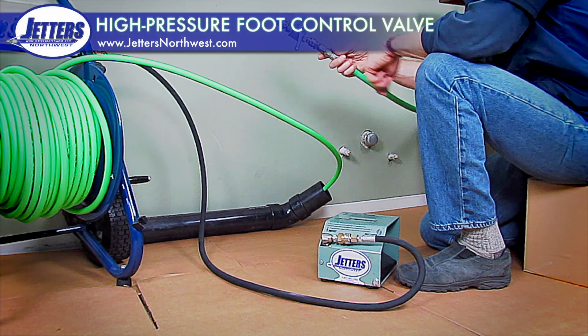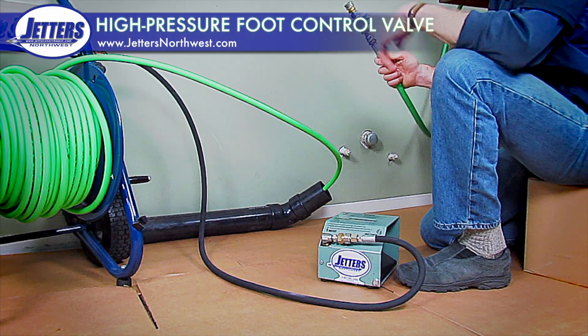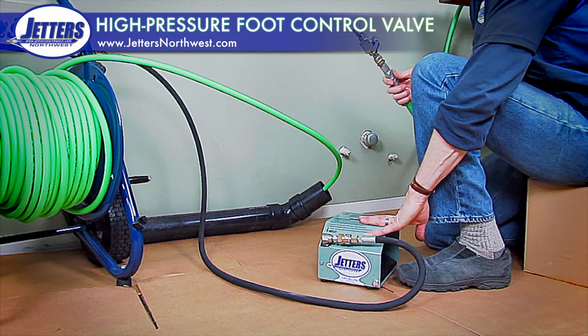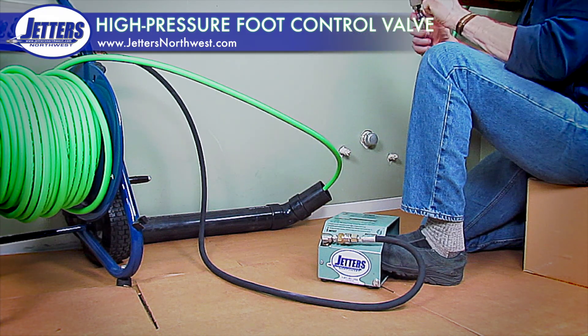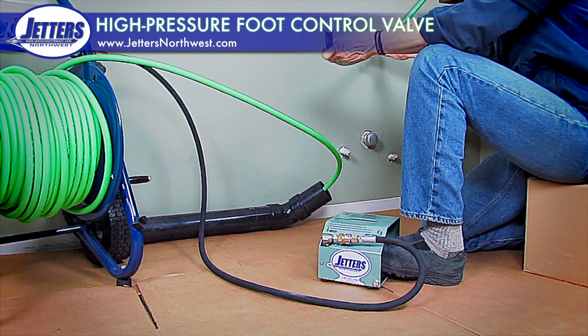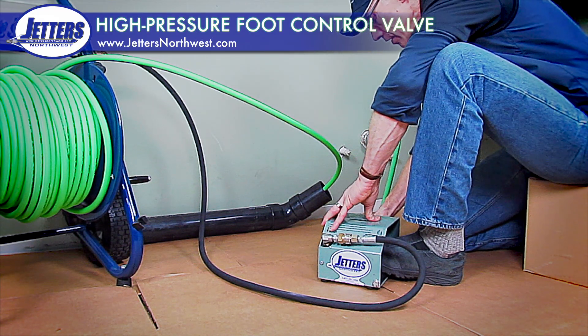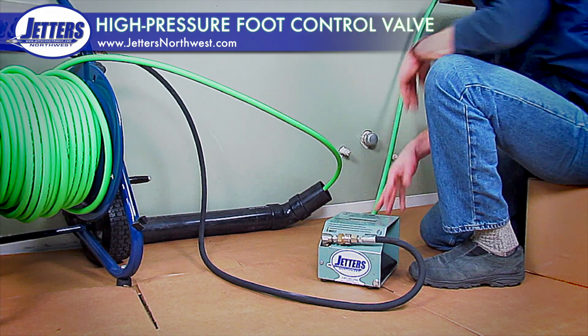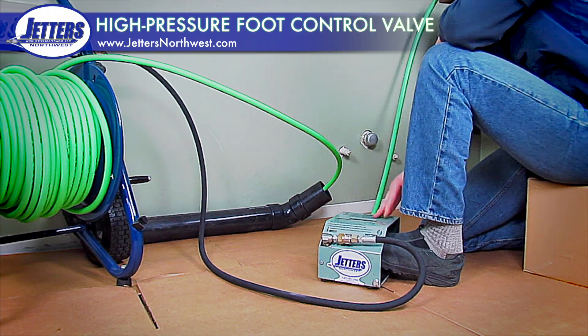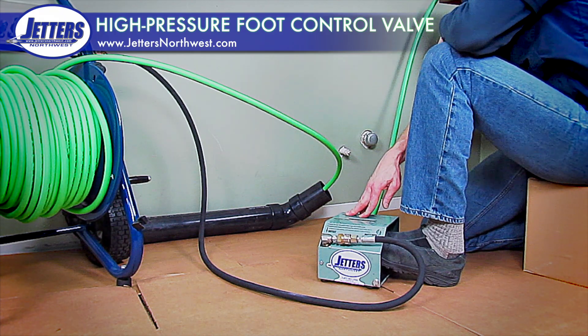I've taken the ball valve off the portable hose reel via the quick coupler, and now we're going to talk about the foot control valve. I'll pull the valve out of the system — I'm using a snap coupler here. This is our hose from our outdoor jetter. I'll snap couple it into the foot control, and now I can pressure up. And now just with my foot — I'm jetting, not jetting, jetting, not jetting.